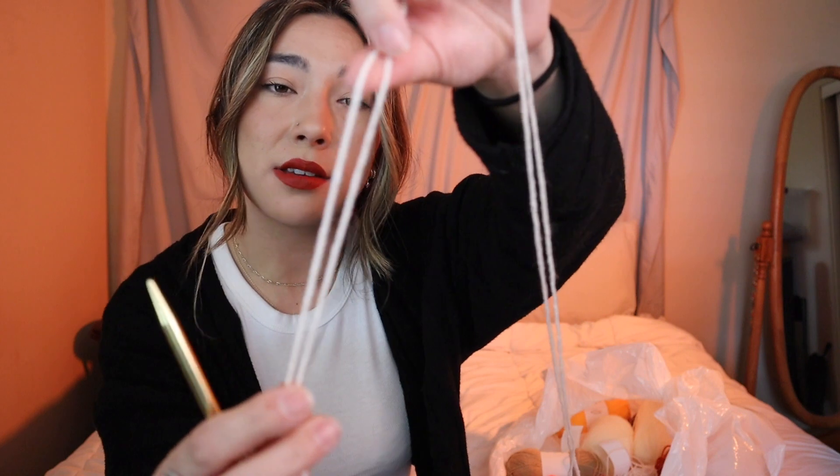I'm going to be double stranding with two DK weight yarns and I've already got my circular knitting needles ready to go. For casting on, I don't want to use the long tail cast on because I never really know exactly how much yarn to measure out and I don't want a gigantic mess. 14, 15, 16, 17, 18, 19, 20, 21, 22 — I've literally just spent 20 seconds trying to get my needles into the first stitch.